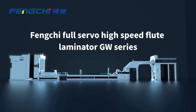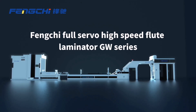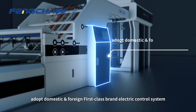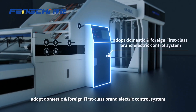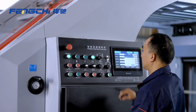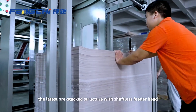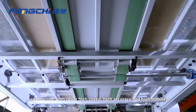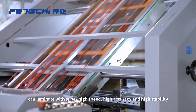Fungshu Full-Servo High-Speed Fluid Laminator GW Series. Adapts domestic and foreign force-class brand electric control systems with digital adjusting and one-key start. The latest pre-stack structure with shaftless feeder head can laminate with super high speed, high accuracy, and high stability.